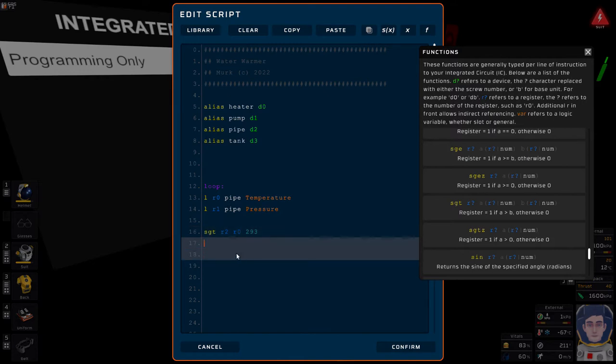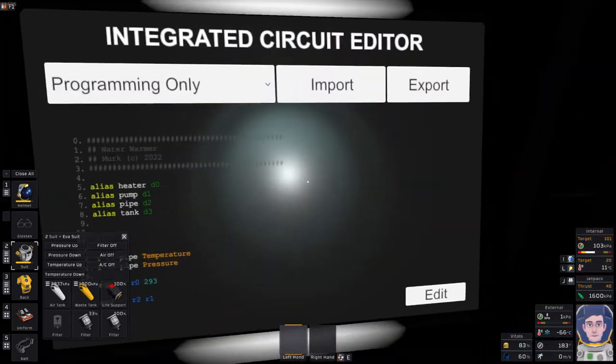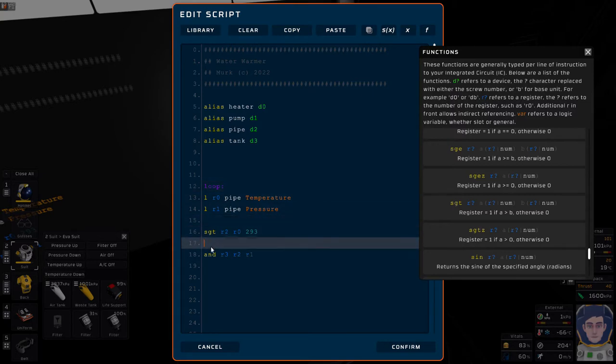That's my warning that I need to change my suit battery — I'll have to come back to this. The reason we're doing this is we'll say this is going to be turned on if the temperature is above 293 and there's also pressure. Let me come over here and swap that battery. Okay, back to the edit. At this point in the code, r3 will be set to one if the temperature is greater than 293 Kelvin (20 degrees C) and the pressure is greater than zero.